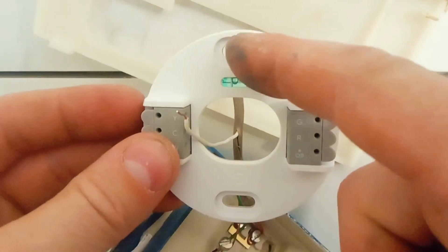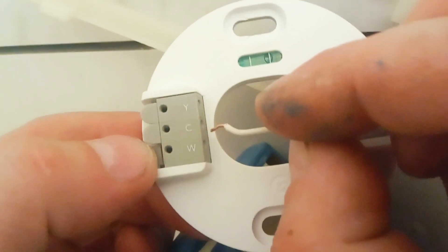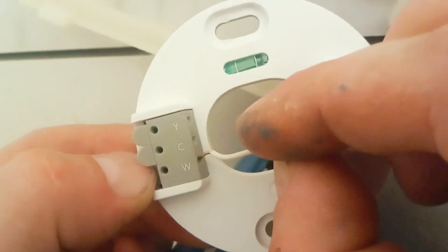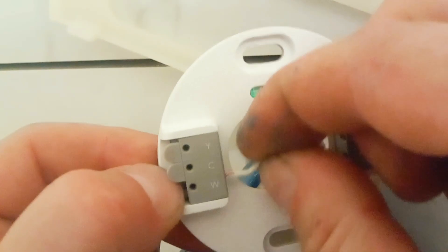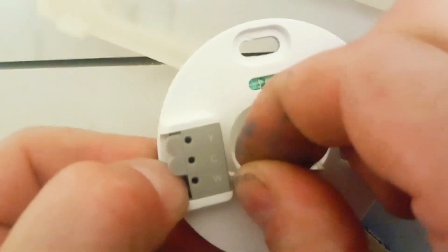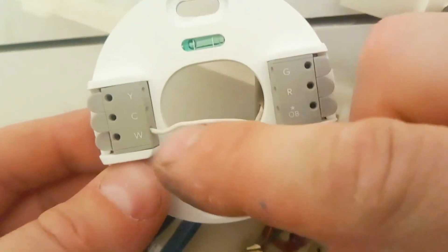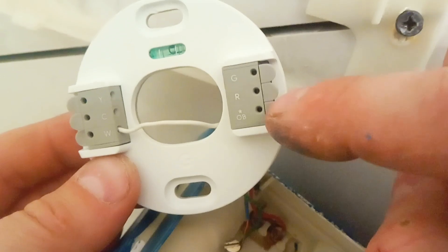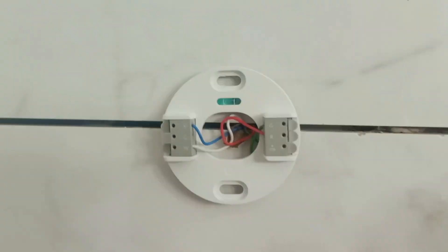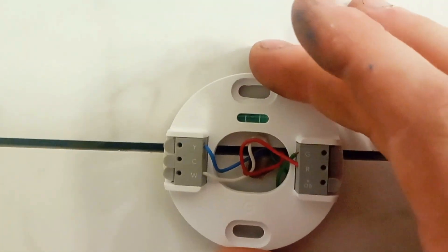These are your mounting points, so you're going to put a screw in here and here, attach it to the drywall — or in our case, we're going to drill through the tile. Next, take each cable and one by one press down on the tab and then press it into the hole right here. Press it in and let go — this will keep the wire from coming out. Repeat the process for C, Y, G, R, and if you have a heat pump, the OB. When you're done, this is what it should look like. This is all without the C wire, so we're all pretty much ready to go.